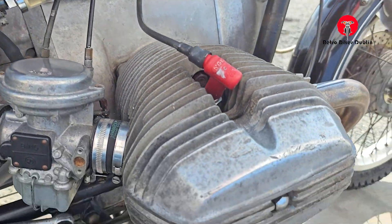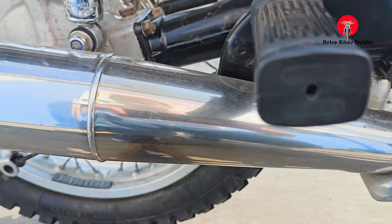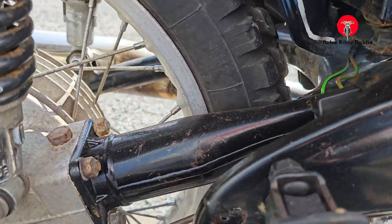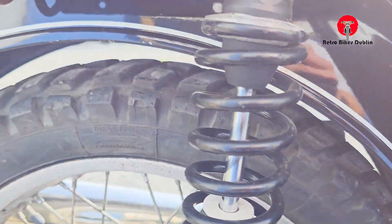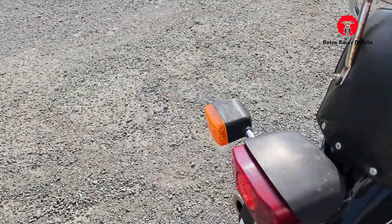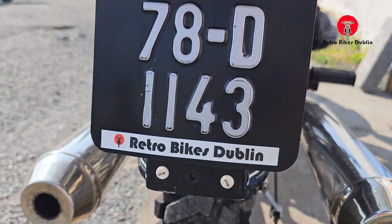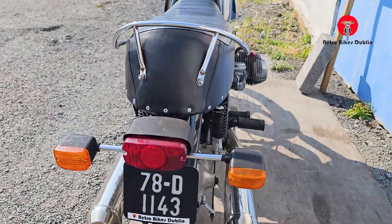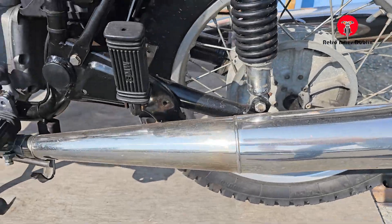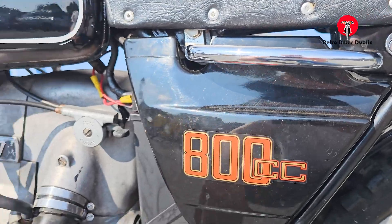Engineering is good as well. You can see the coils have been replaced. The exhaust is really nice, in good condition. You can see the drive — the shaft drive. At the back, the rear tyre is all good. Brake light and indicators. Exhaust on the left-hand side all good, and the left-hand side cover is actually in better condition than the right — this one's very good.